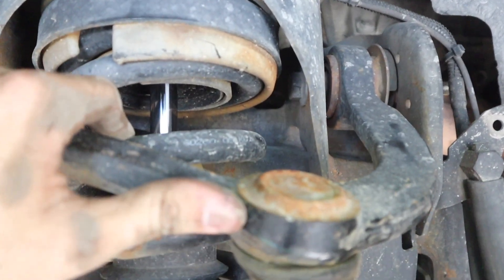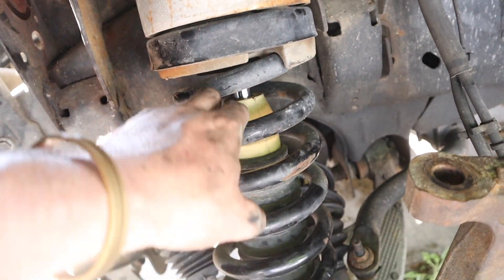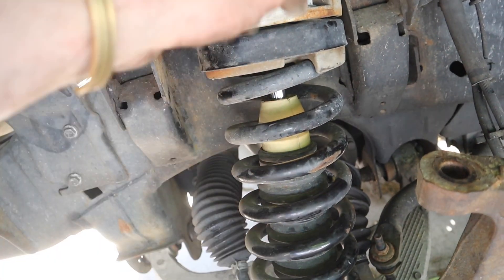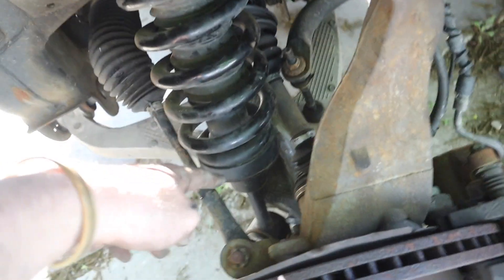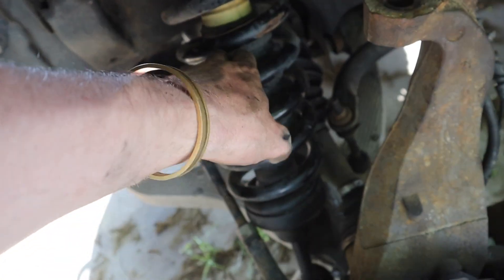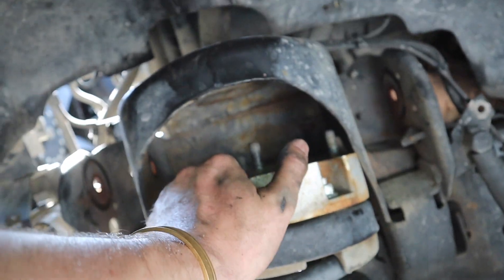That was a little more of an ordeal than it should have been. If you do have a leveling kit, you actually don't have enough clearance to put a pry bar on the shock and pull it down. If you don't have a leveling kit, no biggie - pry bar on the shock, pull the top out, do your stuff. What I had to do is take that bottom bolt out - it's a 30 millimeter nut - knock the bolt out, pull your shock out off the lower control arm, and it drops down enough to give you the space you need.